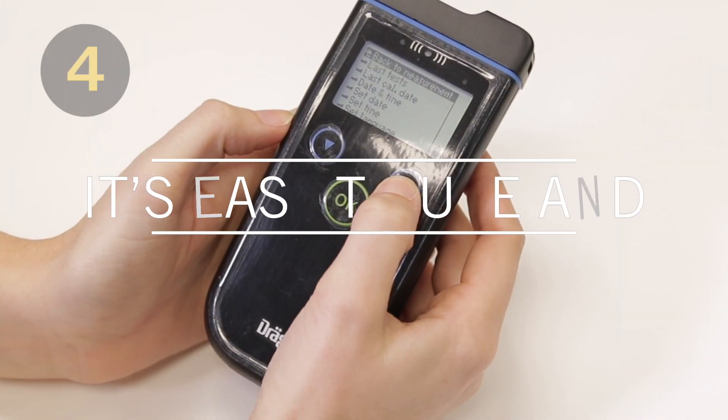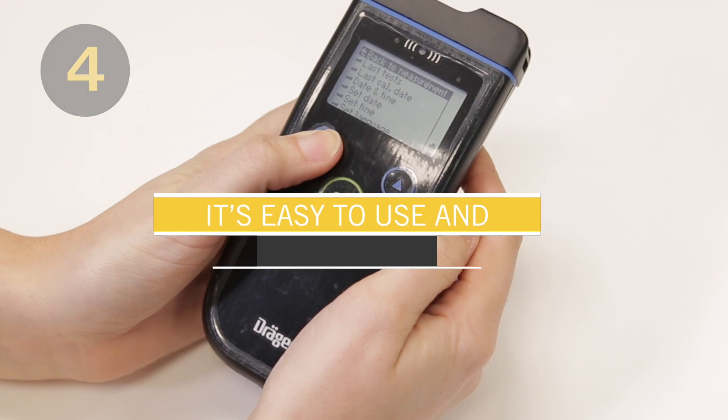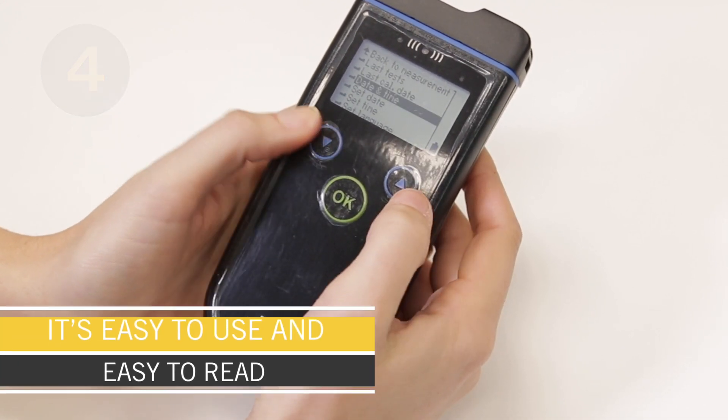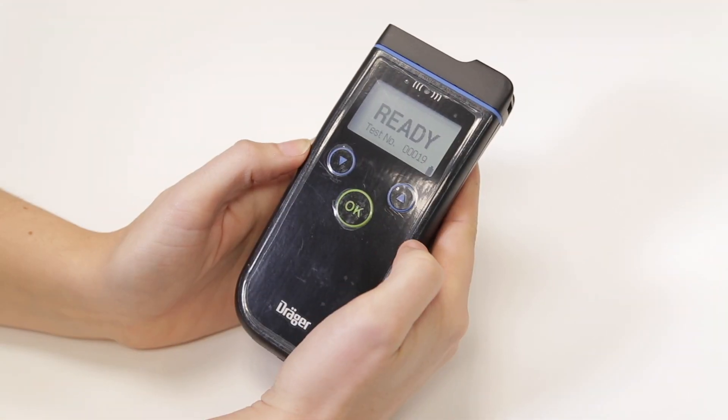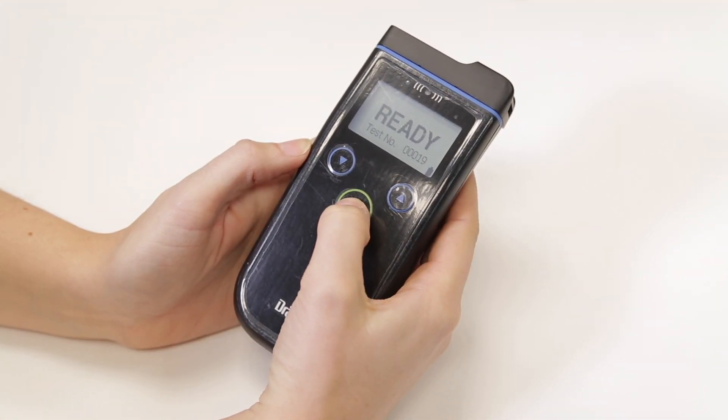It's both easy to use and read. The measurement functions are all operated with a single button, and the backlit LED display features clear full text messages.